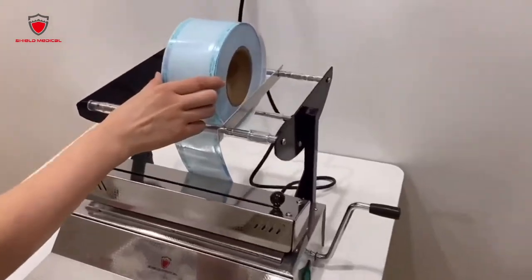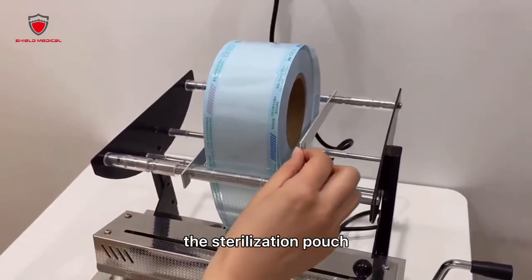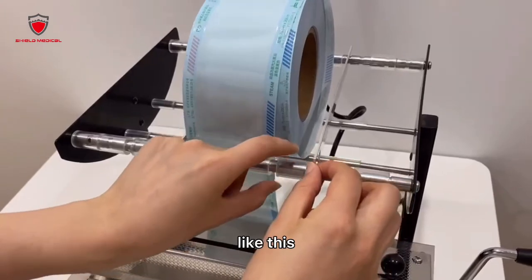Here is our sealing machine, and you need to choose the appropriate width for the sterilizer pouch. You can adjust the width by moving this bar here, like this.